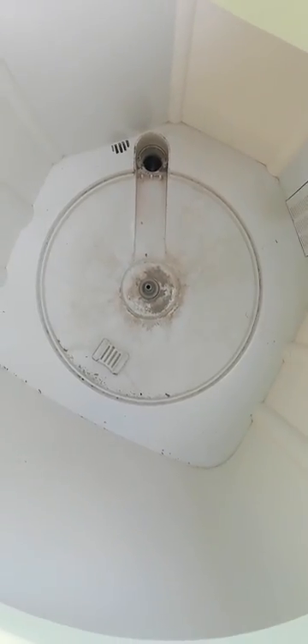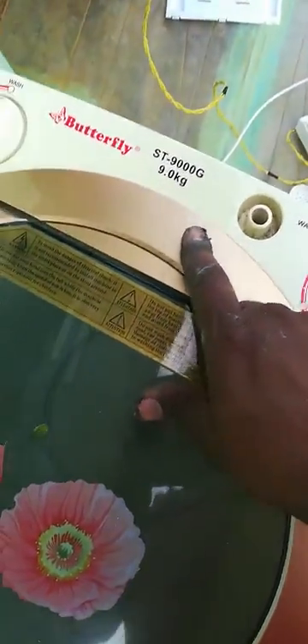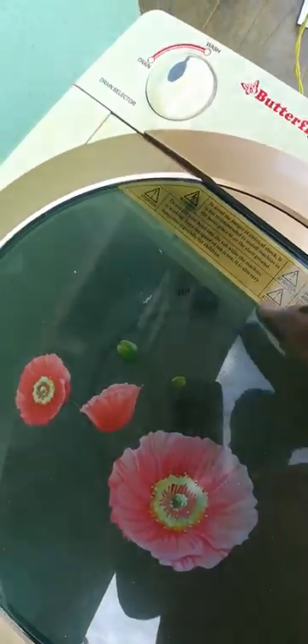Okay friends, there is a plate. The motor is going to be cleaned — it's a basic machine. It's a pretty Butterfly machine at a minimum price.